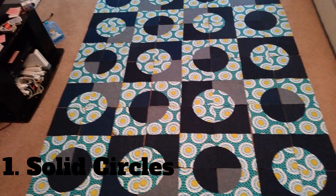This first layout I call the solid circles — that's where I made a circle of both the denim and the printed fabric and alternated them to create this pattern. I like it, it's very simple, but it's a good way to put the blocks together.